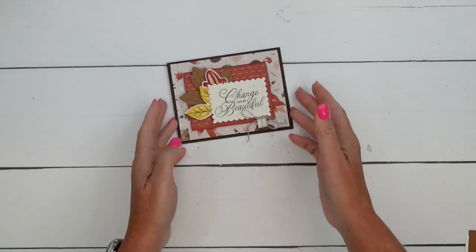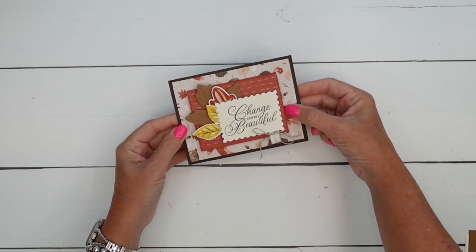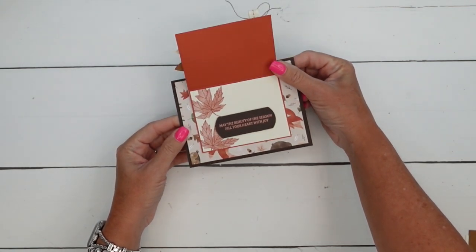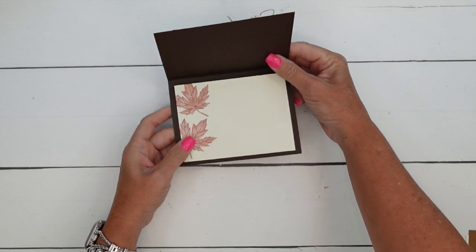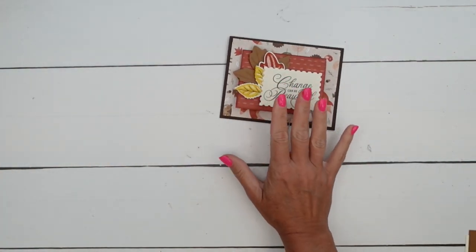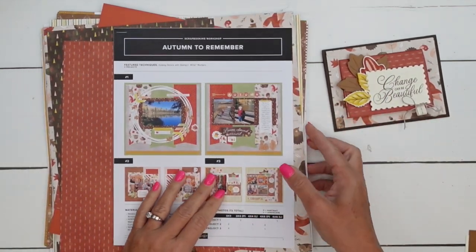Hey everybody, Erica Serwin here from Pink Buckaroo Designs. I've got a beautiful fall card for you using several products. I have this little mini card on the front that opens, and we're going to emboss with some copper embossing powder, which is beautiful. I do want to say that I am voice recording over this video - my camera didn't record the voice, so if my words don't match my hands perfectly, please forgive me.